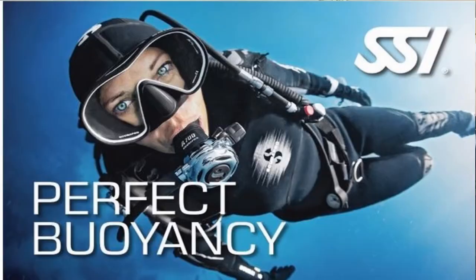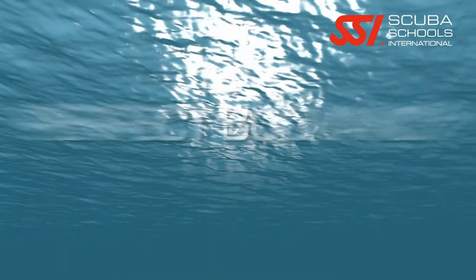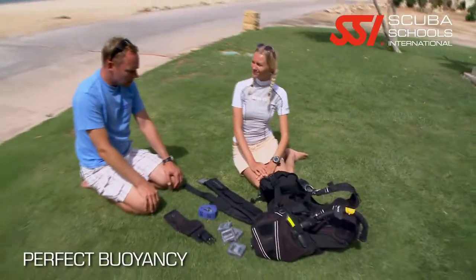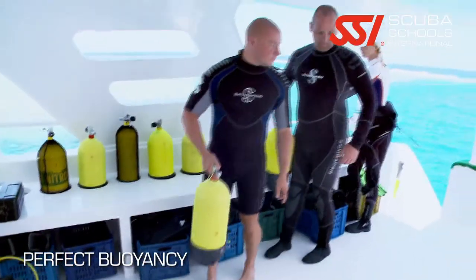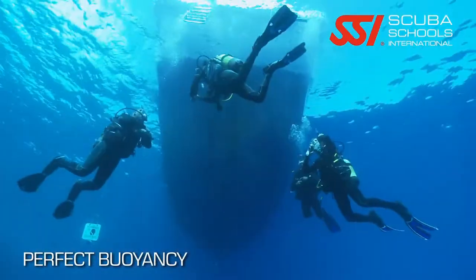What's up guys, it's Brian again from Lake Hickory Scuba Arena. Today we're going to talk about the Perfect Buoyancy scuba diver certification. If your open water class was done with rental gear and then you bought your own gear after your open water scuba diver certification, you may need help trimming that gear out and getting properly weighted for it.